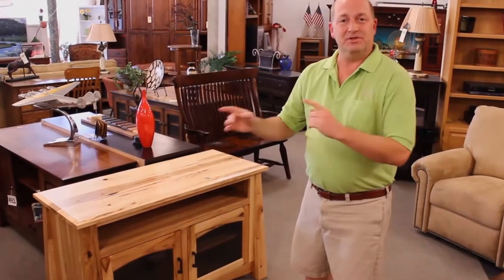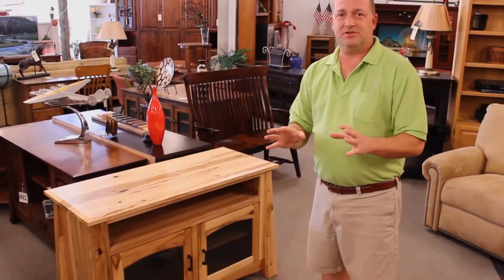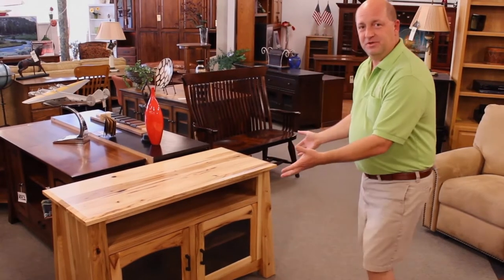Hey, it's Bill at Oakwood Furniture again. You know, we talked about some of the entertainment centers that you can do with Oakwood, but we wanted to show you a few more examples.